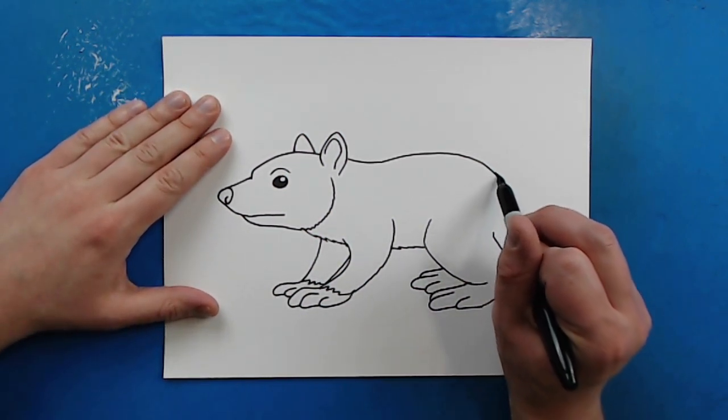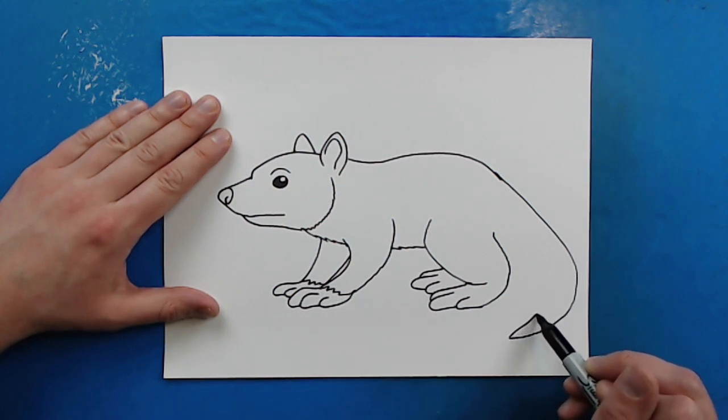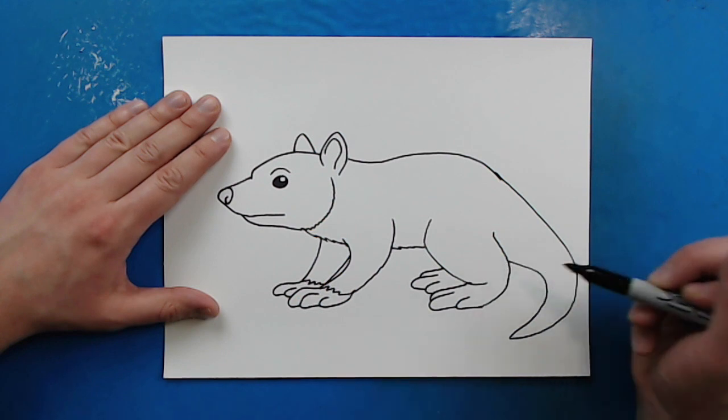Now for the tail, I'm just going to draw lines that come down, curve to here, and then we're just going to bring it right back up to here.